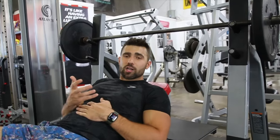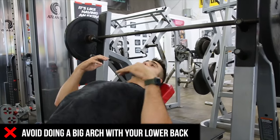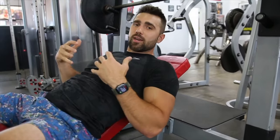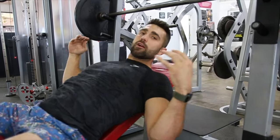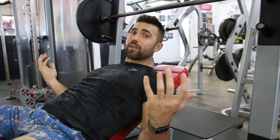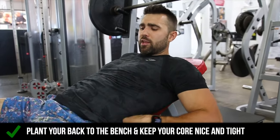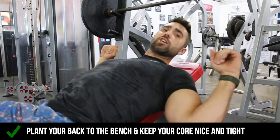Now the first thing I want to caution you about — where everyone goes wrong — is they do a big arch. When I do this, I'm making this a flat bench, kind of neglecting the benefit of this movement, which is making it an upper chest exercise. So you don't want to do a big arch, especially if you come from powerlifting — it's tempting. Instead, really plant your back down, have a little bit of arch, flex the abs, retract that scapula.